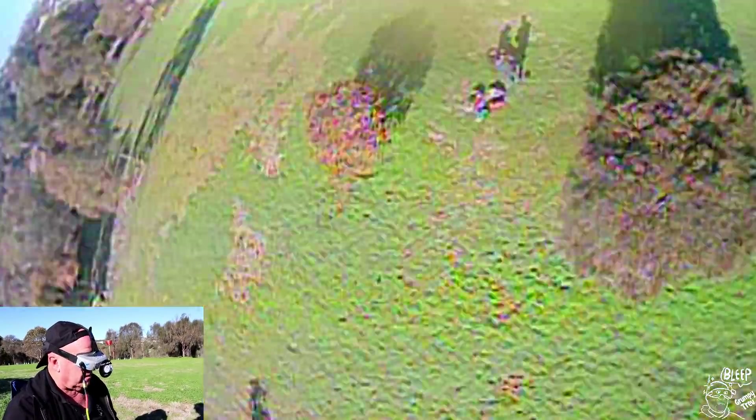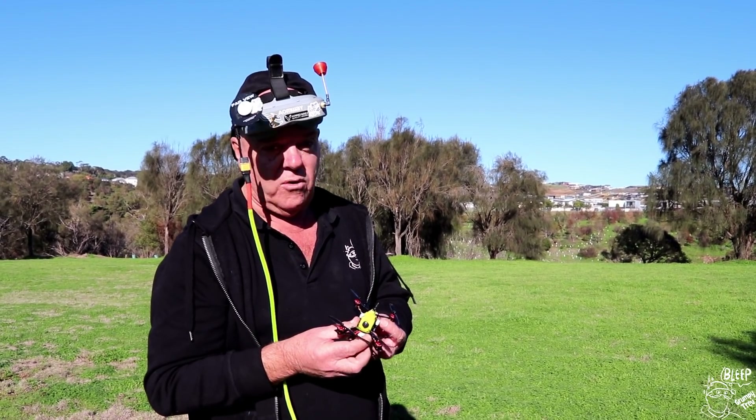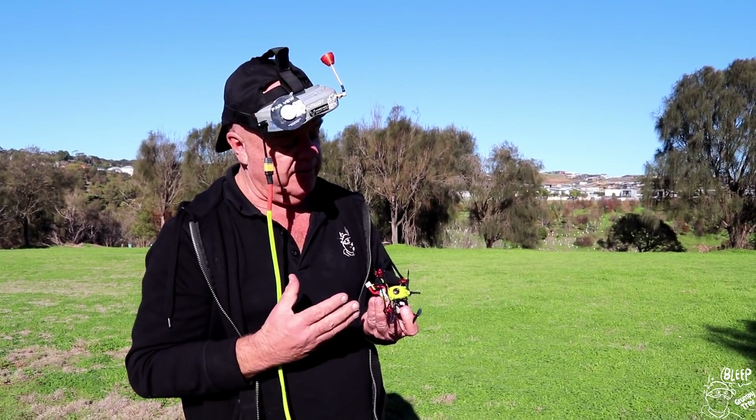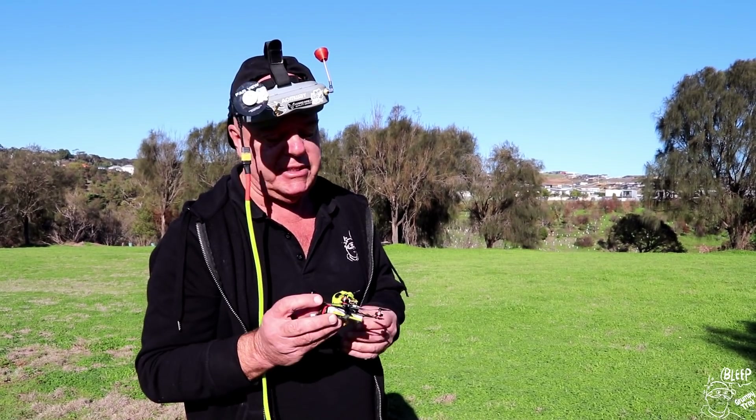It flies really, really well until you want to do a roll or a flip. Three times now this thing's hit the deck on me for no reason — it just spins out of control.